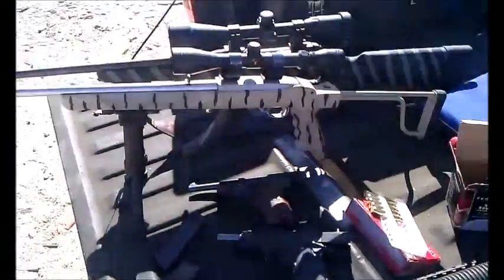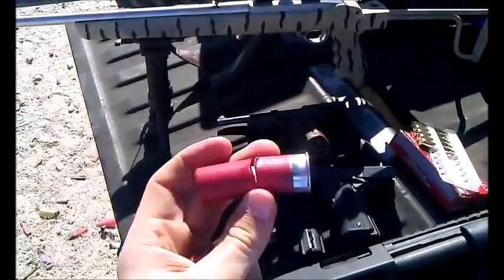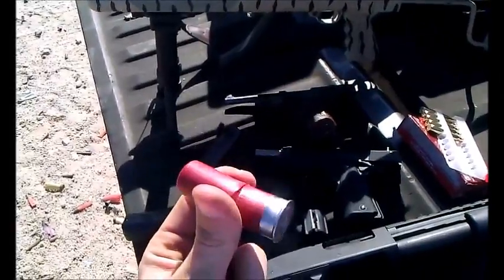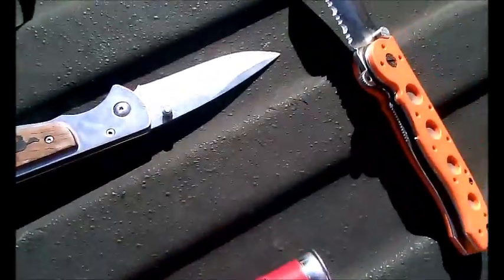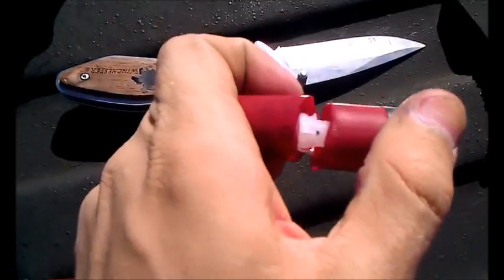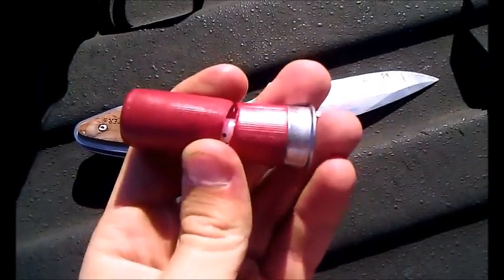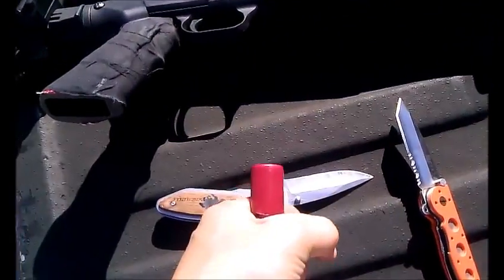Basically, what you do is you take a normal birdshot load — number 8 in this case, Federal 2 and 3/4 inch, regular old target or dove, quail, whatever kind of load you want to use. You cut it right here where the wadding is. The whole concept behind it is that you're shooting this wad out of your barrel, so you can't use a full choke, you can't really use any choke — just a smooth bore.